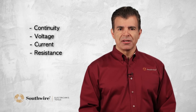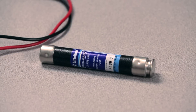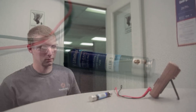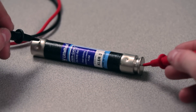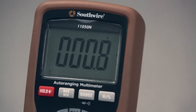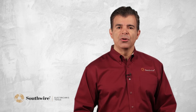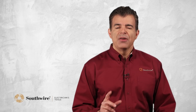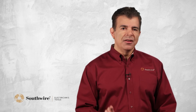Continuity is a very basic function — think of the word continuous. It determines if there is an electrical path between two connection points. The meter simply gives you a beeping noise so you know there is continuity in a wire, cable, or the device being tested. A fuse is either good or bad; a switch is either on or it's off. Either you have continuity or you don't. If you're a residential contractor, this is a feature you'll use often.